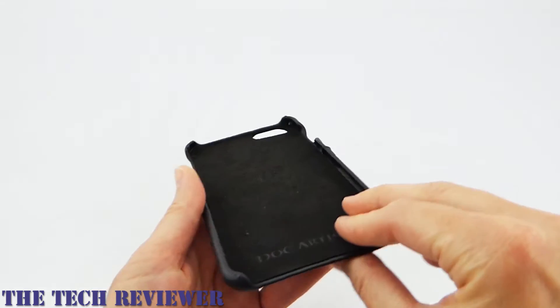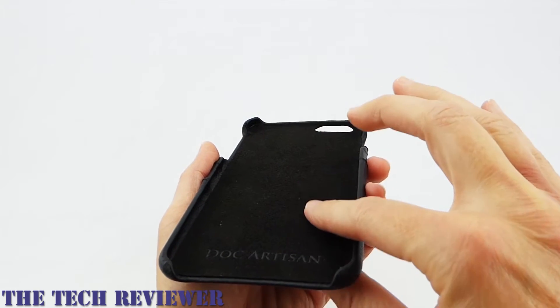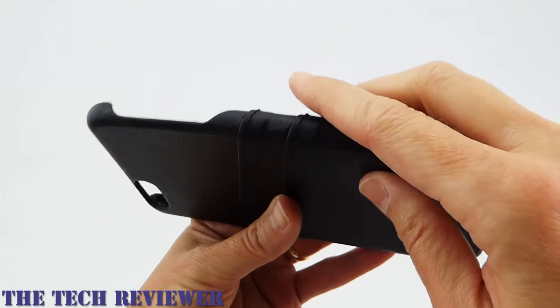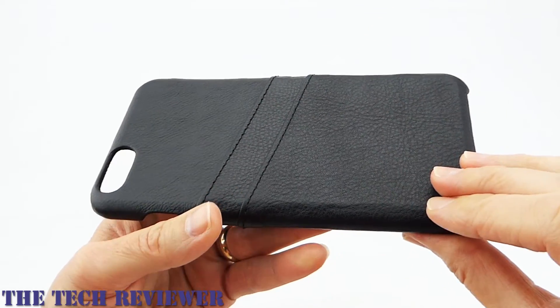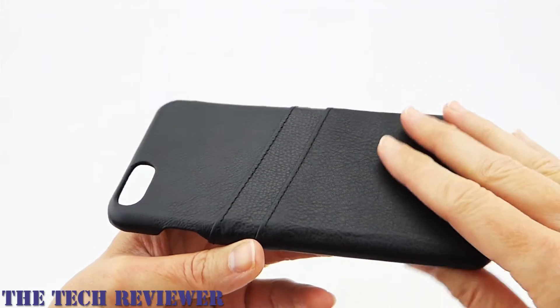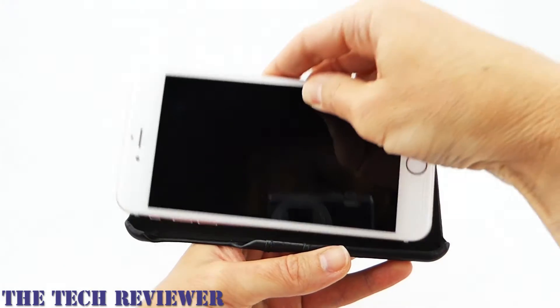What we have here now with the iPhone 6S Plus version is a suede interior — it's very, very nice. The exterior is wrapped in full grain vegetable tanned Italian leather. It looks very, very nice and luxe. Putting your phone in this case is very easy.